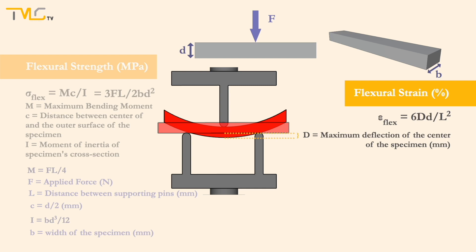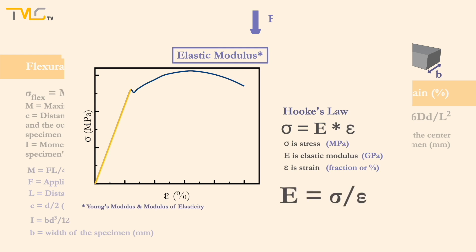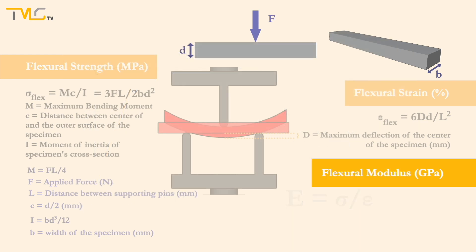As you may recall from video number 2.1, in the elastic region of the stress-strain curve, sigma was equal to the multiplication of strain with Young's modulus. As this equation is rearranged, Young's modulus ends up being equal to stress divided by strain. A similar correlation is valid for flexural stress, flexural strain, and flexural modulus: flexural stress is equal to flexural strain times flexural modulus. Using this relation, the flexural modulus equation is found to be equal to flexural stress divided by flexural strain, and that is equal to L to the third power times m divided by 4 times b times d to the third power, where m is equal to F divided by capital D for specimens having rectangular cross-sectional area.